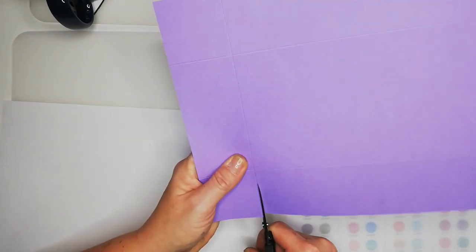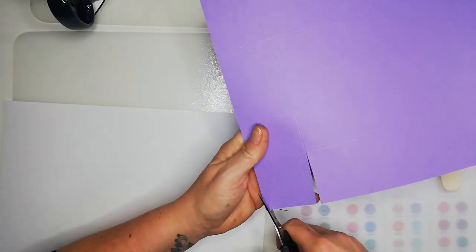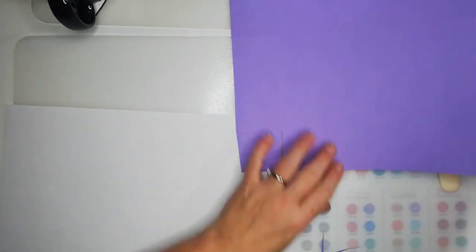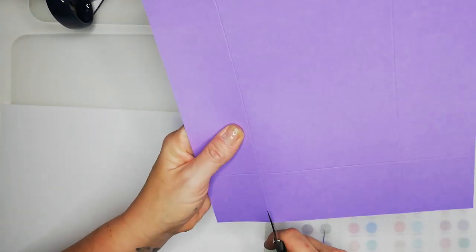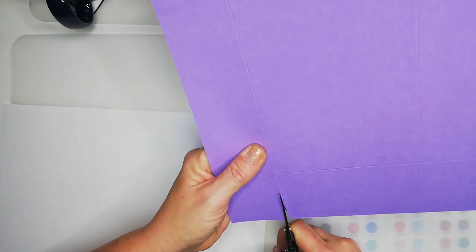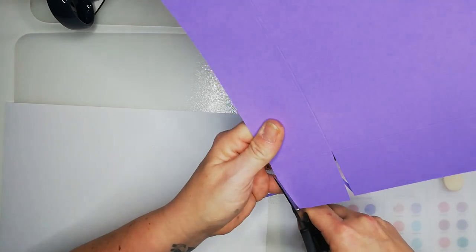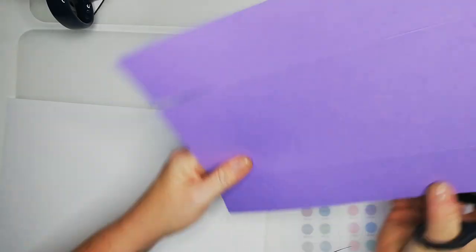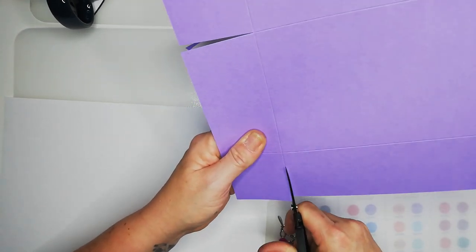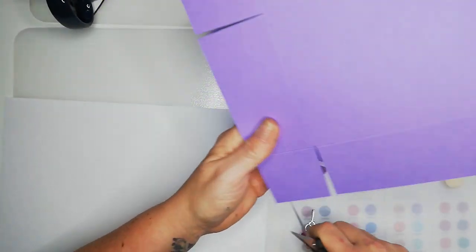So I take it up the right-hand edge of the score line, again taking away a little triangle. I do apologize — I'm absolutely covered in ink and glue. The reason we cut out these little triangle sections is because it gives a snugger fit when we're lining up the edges and gluing it together.